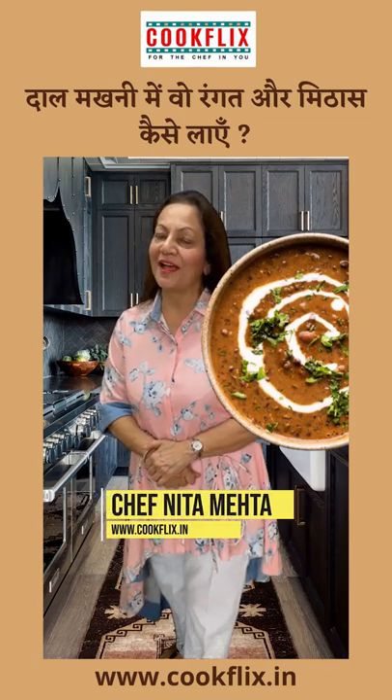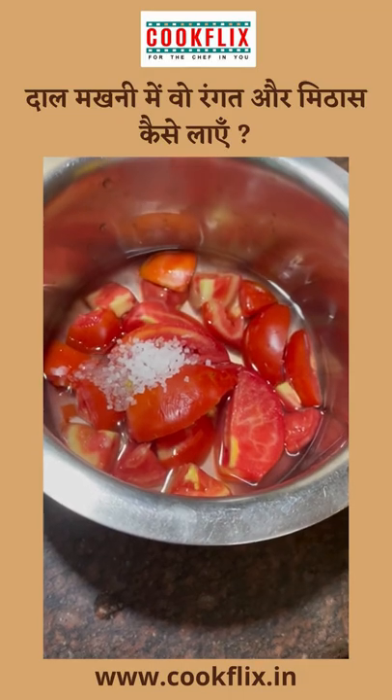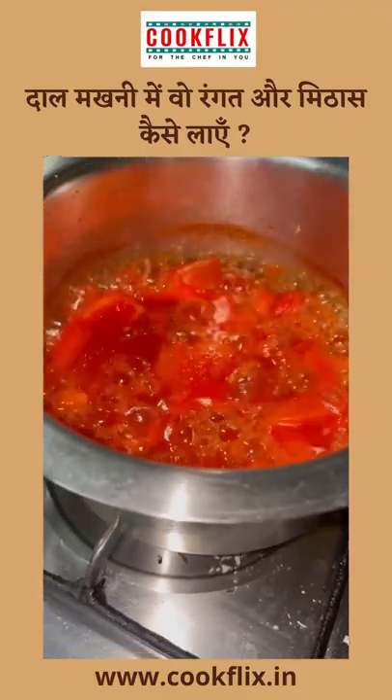How do you apply the color? Cut 3-4 tomatoes, add 1 teaspoon of chili and 1 teaspoon of Kashmiri chili, and mix for 7-8 minutes with a cup of water to make a pure paste.